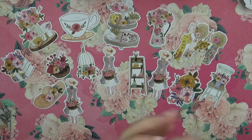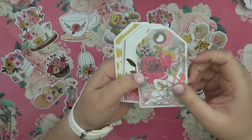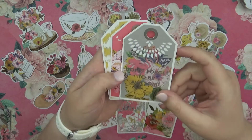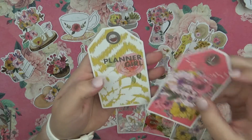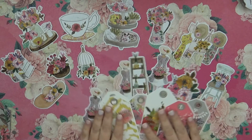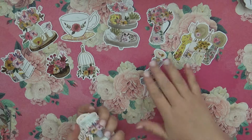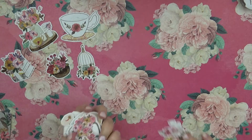Then we have some cards. This one says 'Find beauty in the little things,' this one says 'Just start' — I love that. We have 'Do all things with kindness,' 'Don't forget to be awesome,' 'Today was a good day,' and 'Planner Girl.' They're like little tags and they are so cute. I'm putting them all back in their little pouch so I don't lose anything.